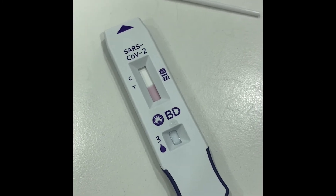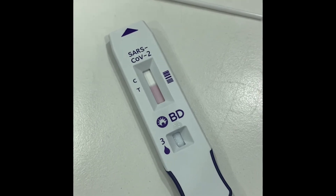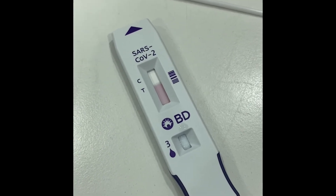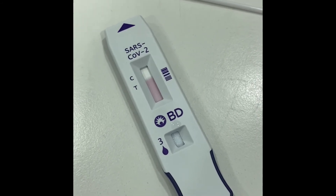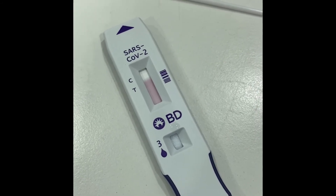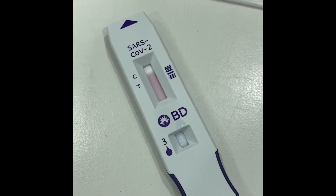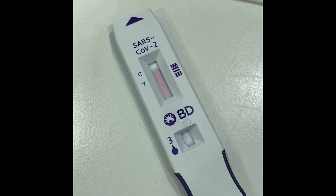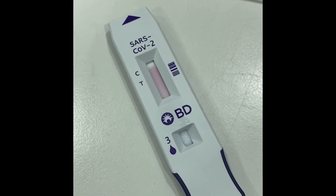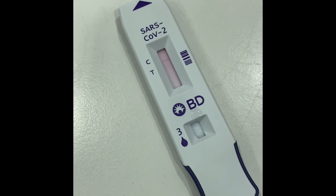To get the exact result, you have to wait about 10 to 15 minutes. While you are waiting, slowly the red color line will appear. If you see a line appearing at both the C and T position, the result will be positive. If you see the line appearing at C only, then your result is negative.